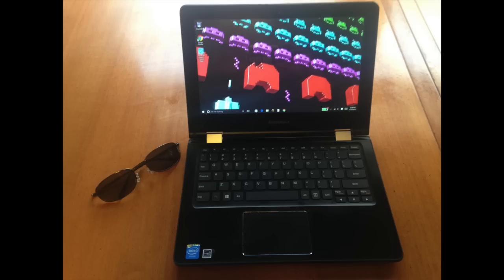Hey, Rob here, and with me is the Lenovo Flex 3 11-inch tablet/notebook. It is multimode — I'll go into that in a little bit, which I think is a bunch of crap. The MSRP on this is $350; you can usually get it for less, and you're going to see it for less during this holiday season. I'm speaking to you at the end of November 2015.